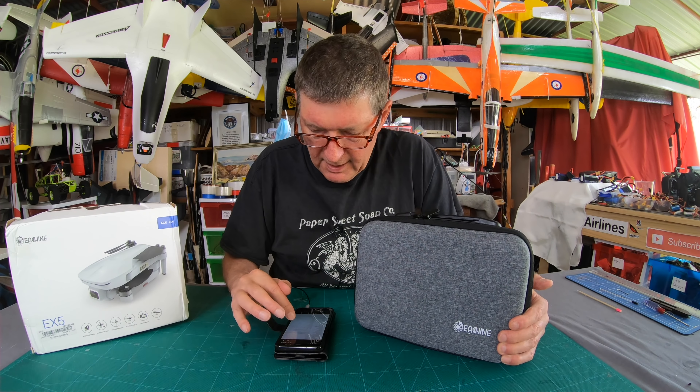Now there's one crucial thing you have to know about this quad: it does not have provision for an SD card at all - it doesn't record on the quad itself. You can only record what it transmits back to your phone via Wi-Fi. You may be able to take 4K still photos, but the video transmitted back is only 1080p. Being over Wi-Fi, it's not going to have great range - they say about 200 meters - and it's fully dependent on your phone connection, so it's likely to be choppy and broken up.